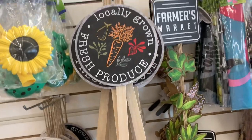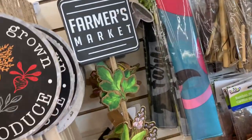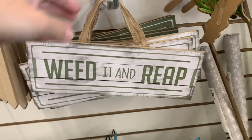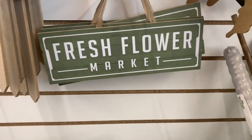I finally found their new garden items and they're so cute. These round signs are cute as they are, or they would be good to paint over and make other things out of. They have two signs: 'Weed It and Reap' and 'Fresh Flower Market.'